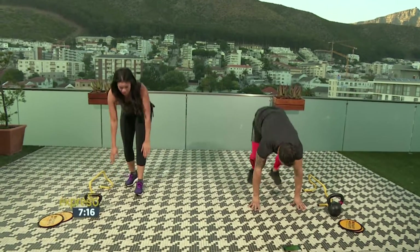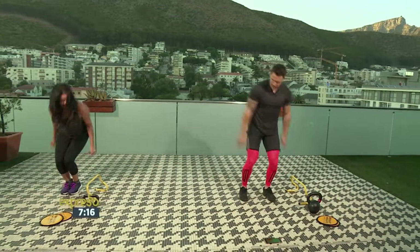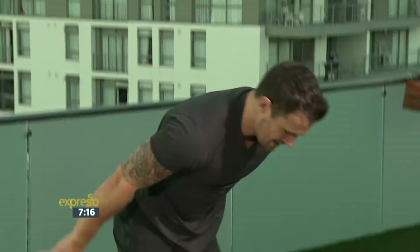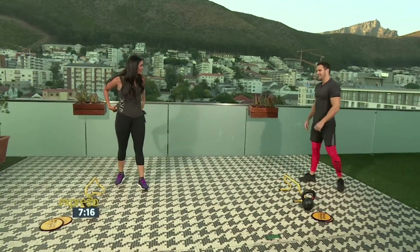You're gonna go into a burpee, just a pop-up. Big jump to the side, over. Lateral jump, keep it up. Nine seconds to go. And last one.